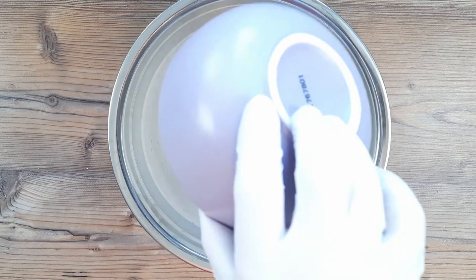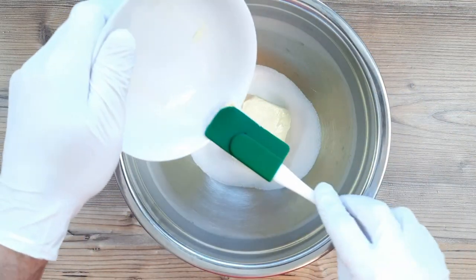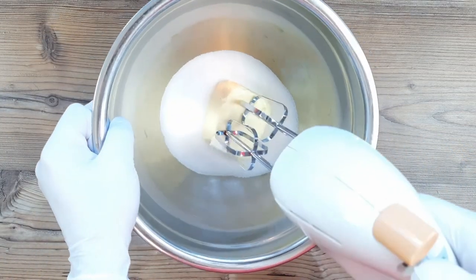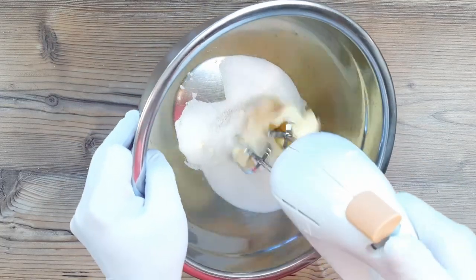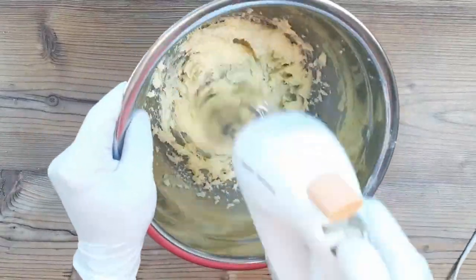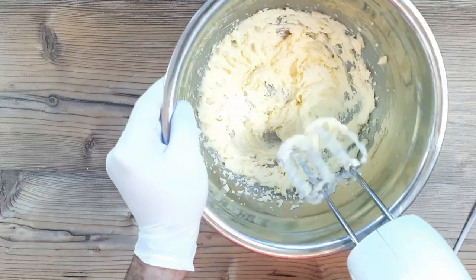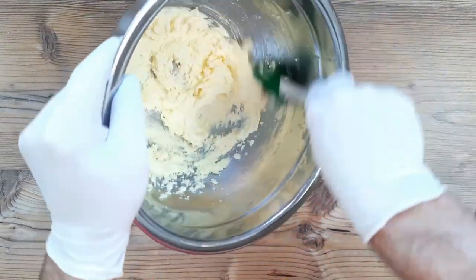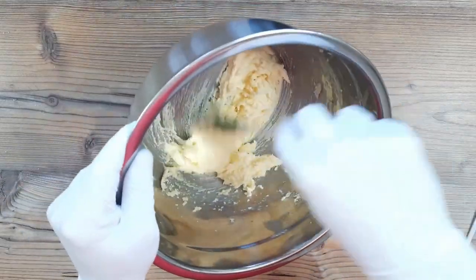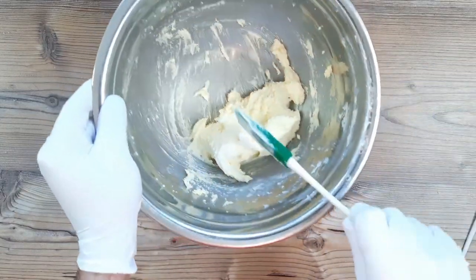The dry ingredients were 100 grams of all-purpose flour, a good pinch of salt, and 200 grams of ground almonds. In a separate, bigger bowl I've put 125 grams of sugar and 150 grams of softened butter, and I'm creaming those two together. You can use vanilla sugar here — I have a recipe in the description for my homemade vanilla sugar — or you can put vanilla essence or vanilla extract in at this point. Once the creamed butter and sugar has turned a very light colour, you'll know it's ready.